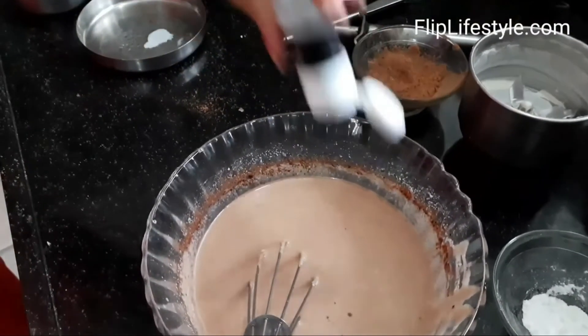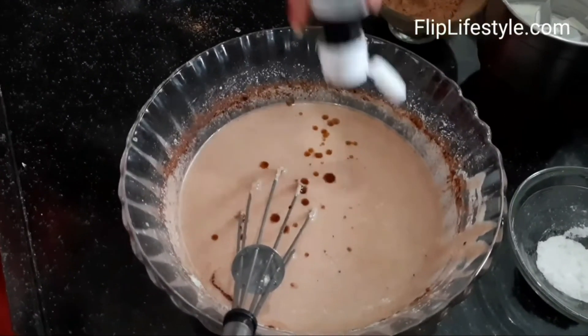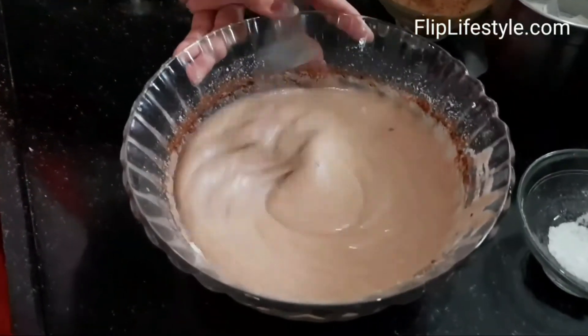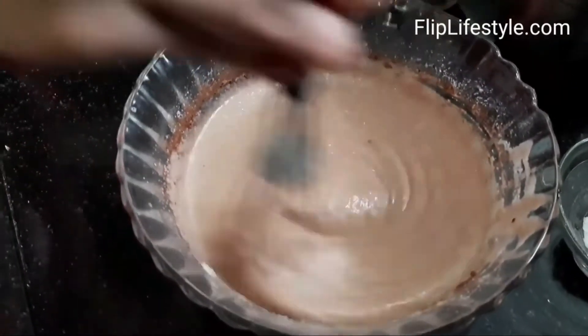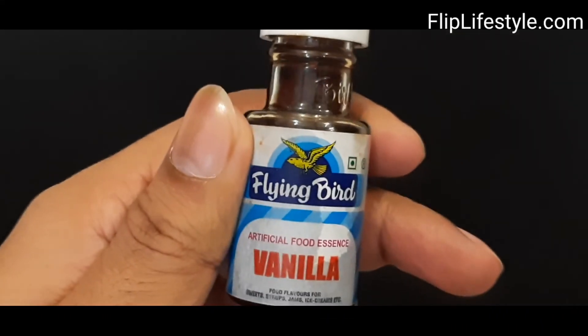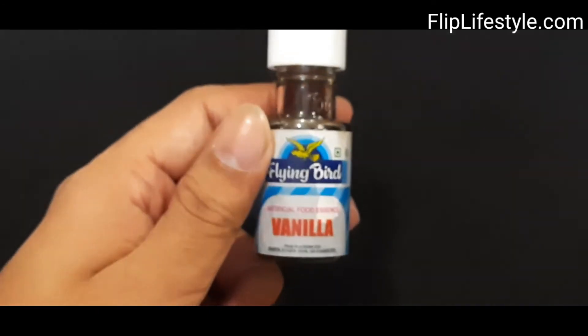While making rava cake, suji cake, or semolina cake, we use two to three drops of vanilla essence to get a nice vanilla flavor. It gives a very good flavor for your cake as well as for your ice cream, any way you want. You can purchase it from the link below.